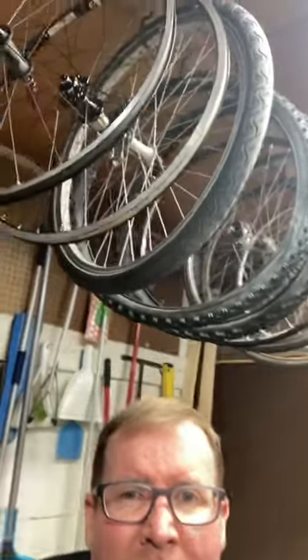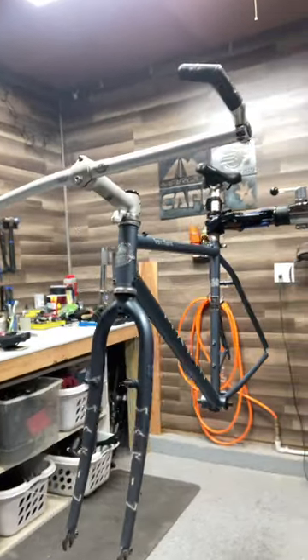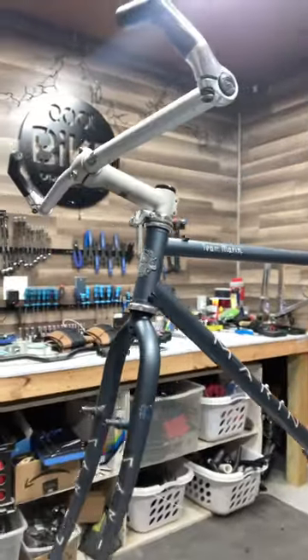Hey everybody, just a quick sneak peek at a bike project I have coming up soon. A little hint here — we have some nice 26-inch wheels with some Sun Ringle hubs, a beautiful old Marin team frame, triple butted with steel. This is actually very lightweight for what it was back in 1995.